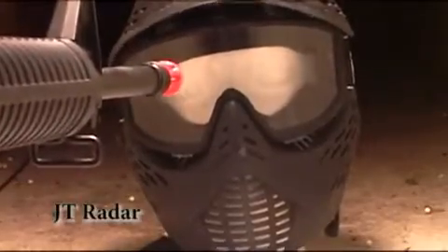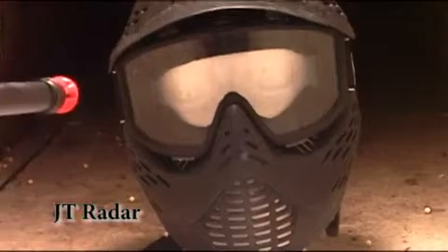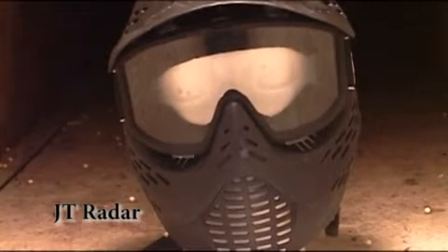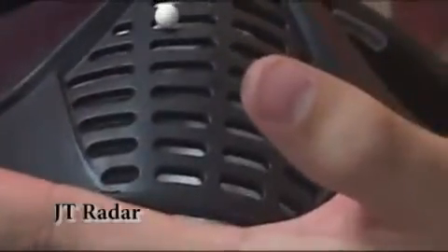This is the JT Radar with the Elite Lens. We want to shoot not only at the lens but also at the area guarding the mouth and teeth. On closer inspection, the Radar mask had an area where a BB deformed the mask and went through — we can even demonstrate that the BB can be pushed through. That same spot where the BB went through also penetrated into the styrofoam head behind it.